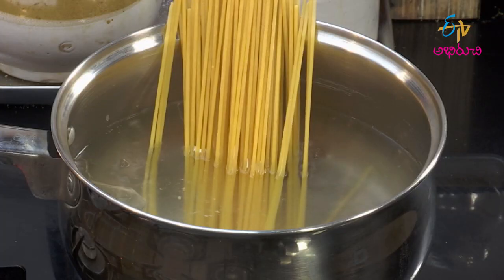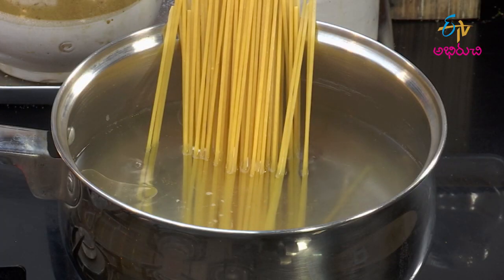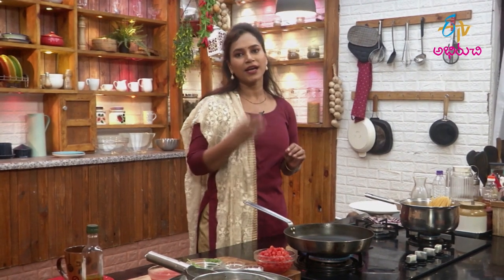The sauce goes with pasta. We make a dish with spaghetti. We make a lot of sauces — we make a lot of sauce in the pan.